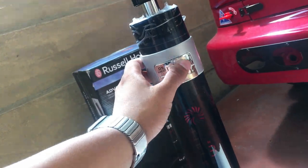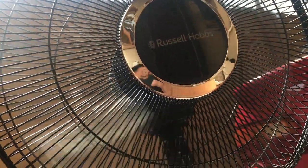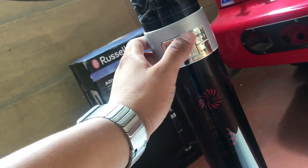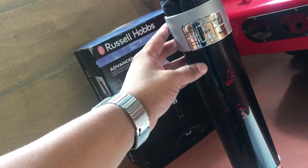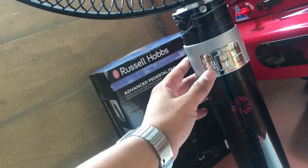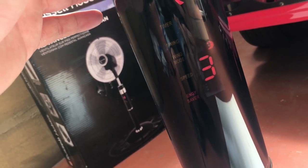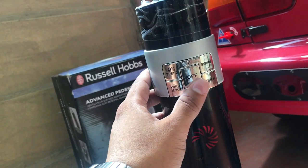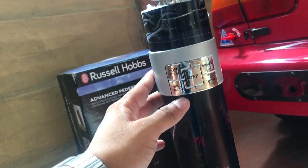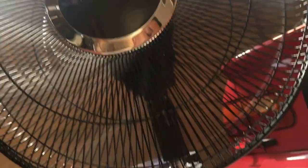So on the remote, the swing button basically turns the fan up and down. Power controls the speed. Wind mode I'm not quite sure about — it says day and night, I think. The timer setting controls when it should switch off. It's pretty cool, I dig it.